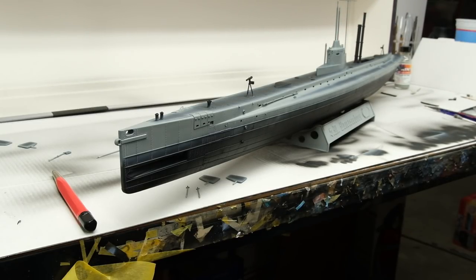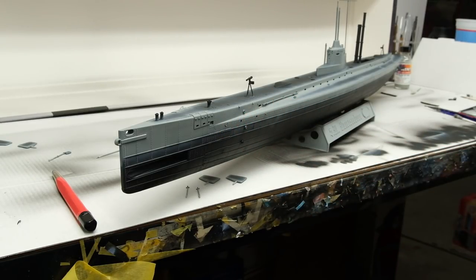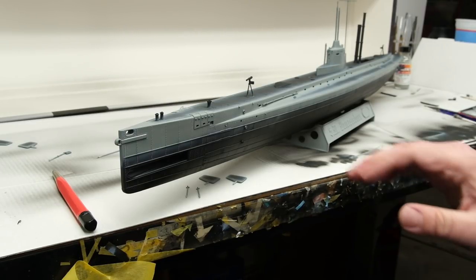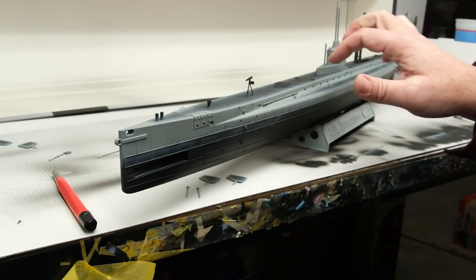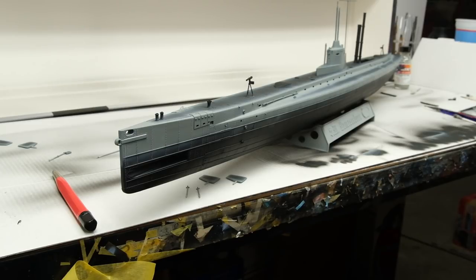Next up: coming back in with some hairspray and some sky grey — either standard or lightened Italian sky grey — to do some distressing work. Then sealing that so we don't get tape lift, and moving into masking for the deck, the conning tower areas, the hull, and everything that's going to be dark grey.